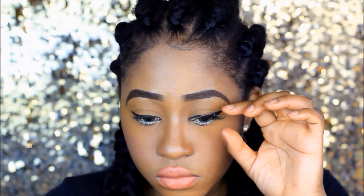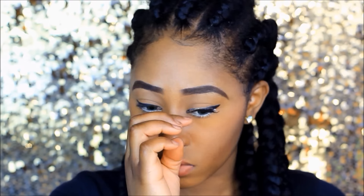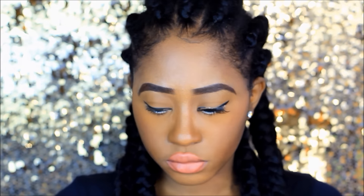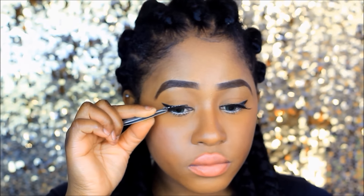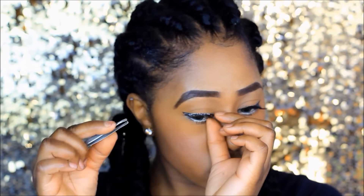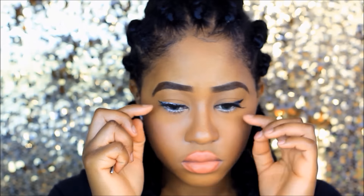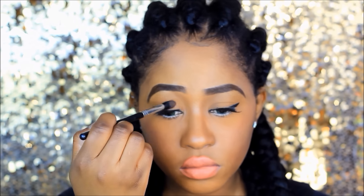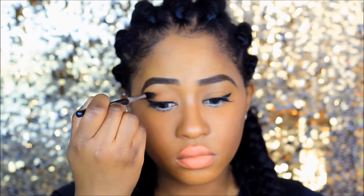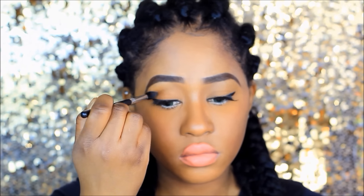To finish up the look, I'm adding some eyelashes from Primark — the one pound ones that come in three different styles; this is the normal daytime one. I'm also adding a bit of colour to my eyes, nothing vibrant, just to add some colour using the Makeup Revolution contour kit in light/dark.